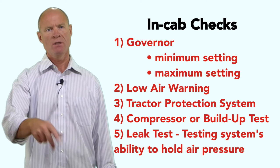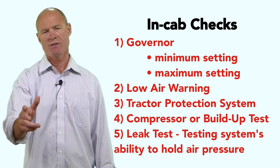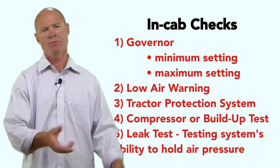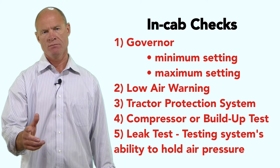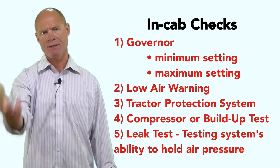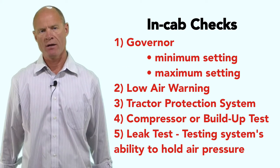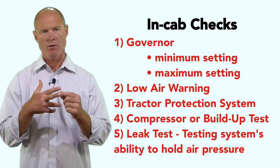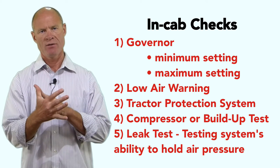The five things you have to check in the truck: the governor, the low air warning, the tractor protection system to ensure the trailer air supply valve shuts off air to the trailer, the trailer brake supply with no leaks out of the cab via the glad hands, and back in the truck — the compressor. Check it goes to maximum pressure, then do a leak test to check the integrity of the system.